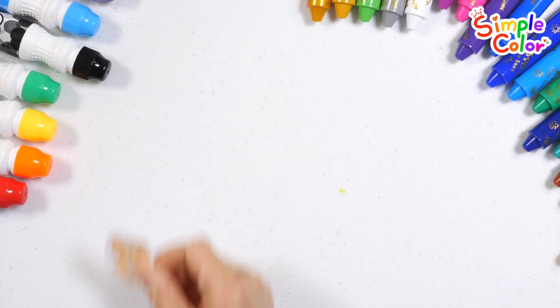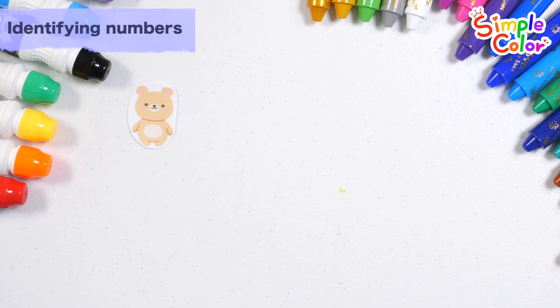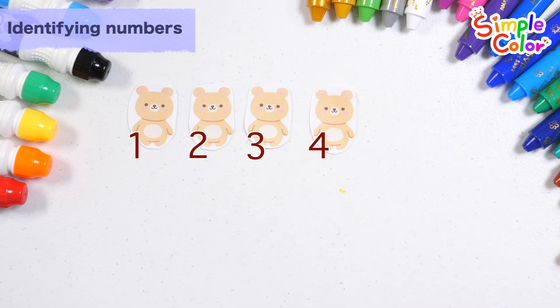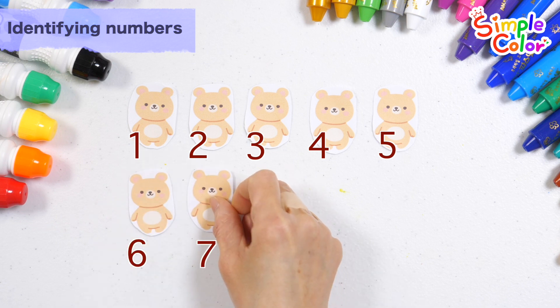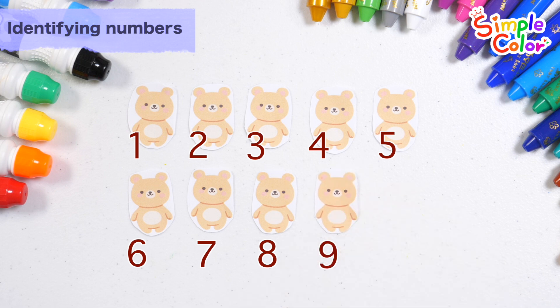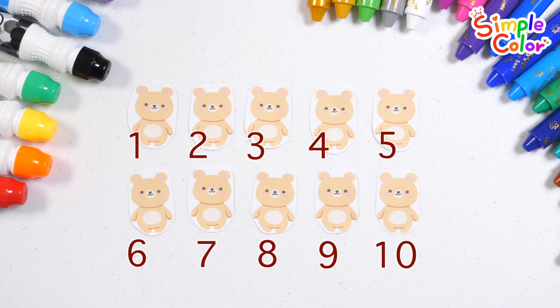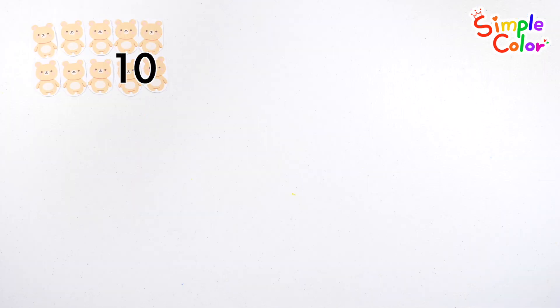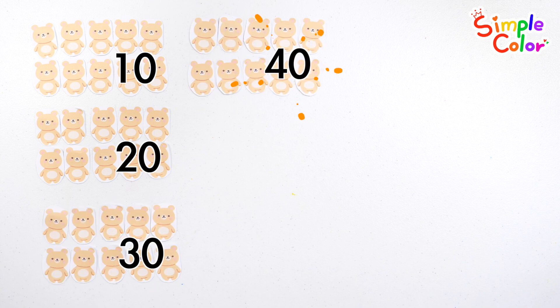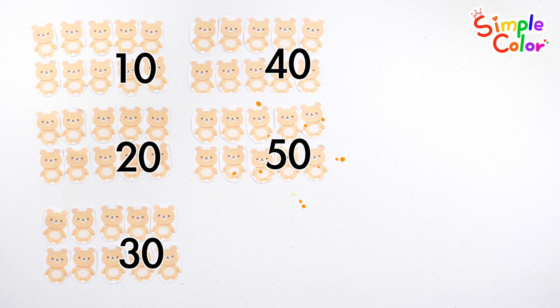Let's learn how to count with bear. 1, 2, 3, 4, 5, 6, 7, 8, 9, 10 bears. 10 bears, 20, 30, 40, 50. 10 bears.